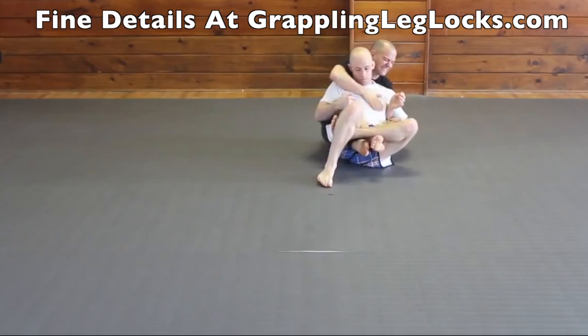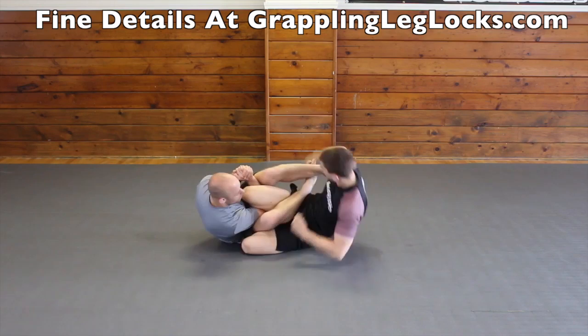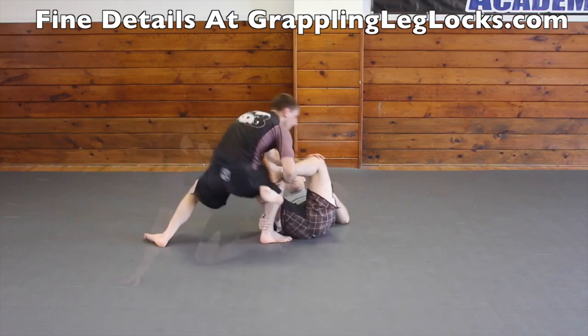To get better control when doing ankle locks, put your head down towards the mat. You can ankle lock your opponent when they cross their ankles when they have your back. When your opponent goes for an omoplata, you can put their ankle behind your head and get an ankle lock there. If your opponent goes for a compression calf lock and leaves their ankle open, you can attack their ankle.